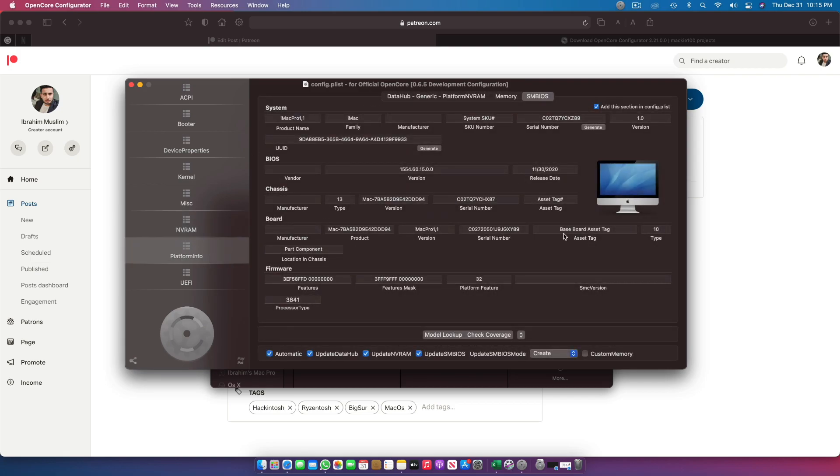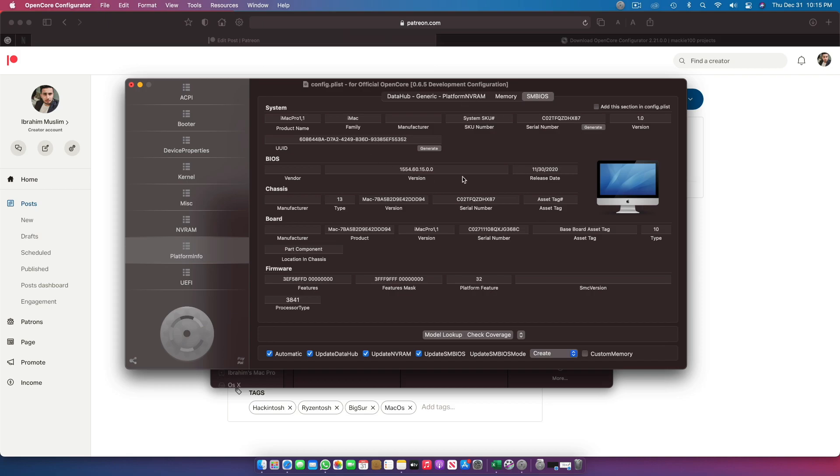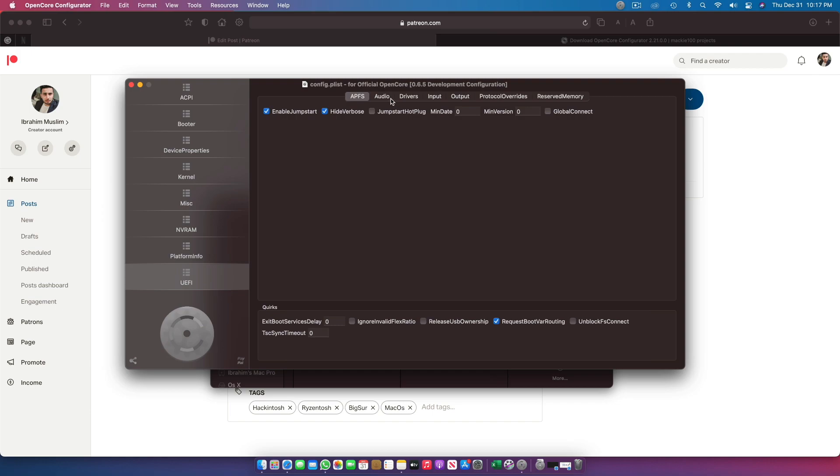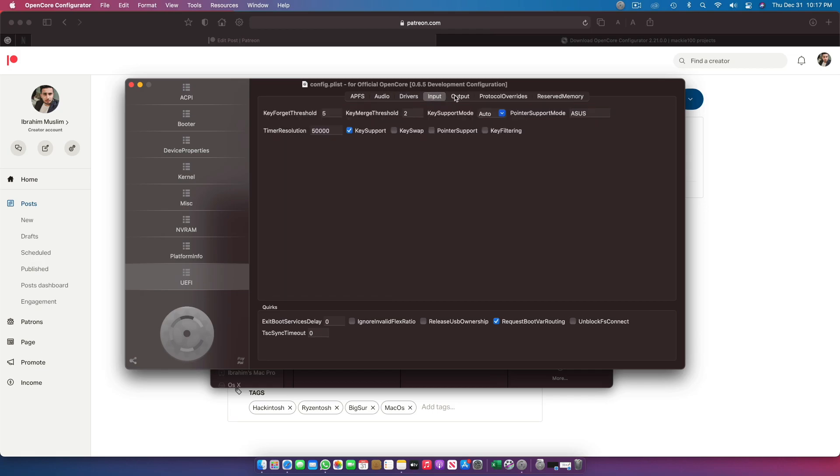In Platform Info, this is already in the config.plist, but I highly recommend going to iMac Pro 1,1 and generating a fresh serial. Every system needs a different ID — not all of you should use my ID. Once you generate, don't forget to click the button to add this section back to the config, otherwise it will be removed and the system won't boot. In APFS, these settings are already selected and are very important for your RyzenTosh. The drivers are also included — just verify they are all present.